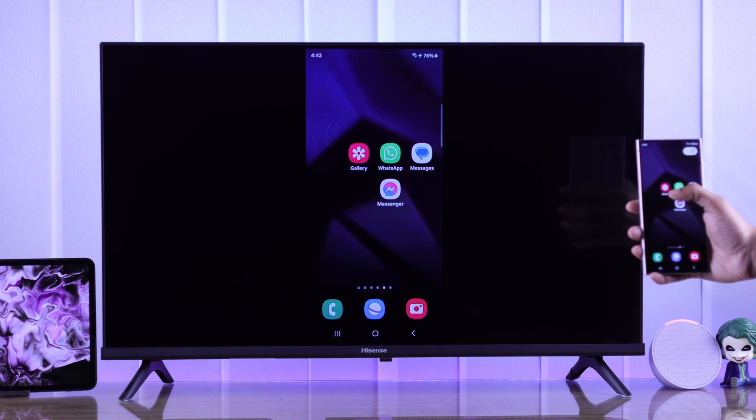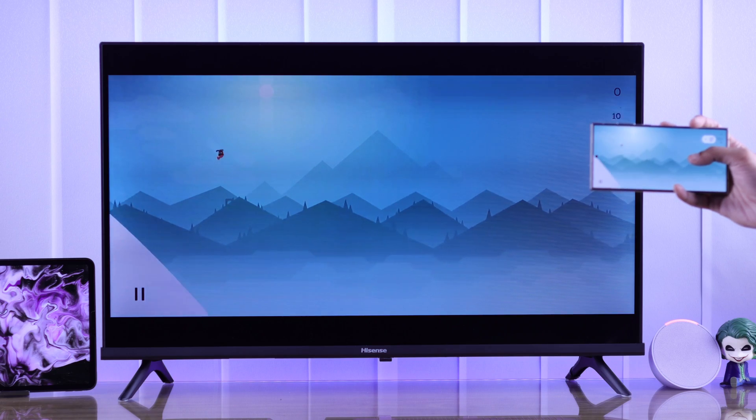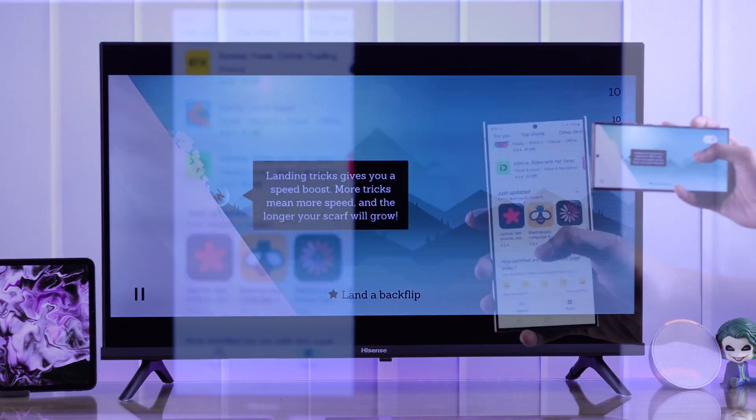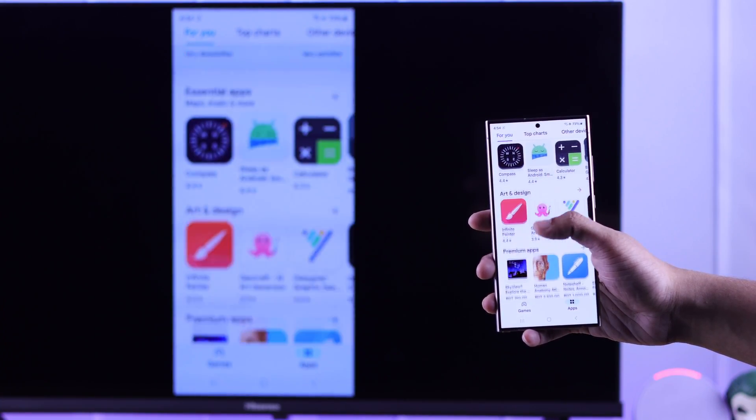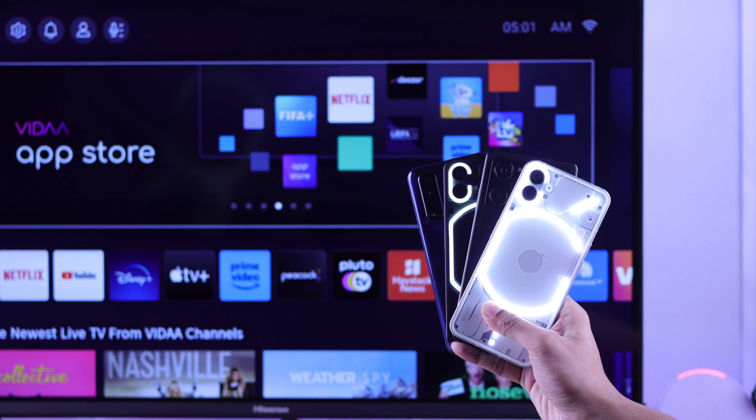If you want to screen mirror your Android phone to your Hisense Vida Smart TV, I'll show you how easily you can screen share any Android mobile device to your Hisense TV via screencast. For this video, we are using Galaxy S24 Ultra, but this will work on any other Android device.